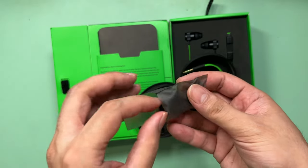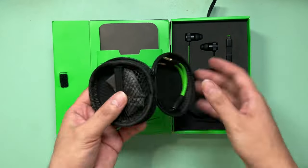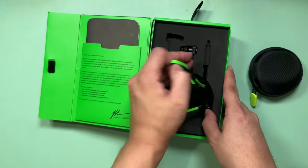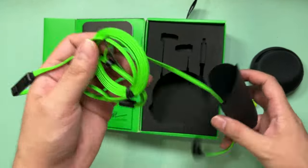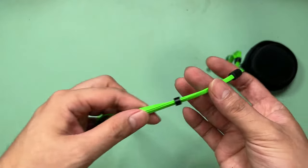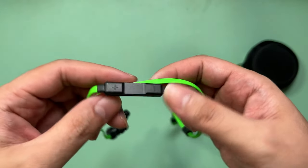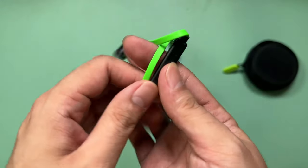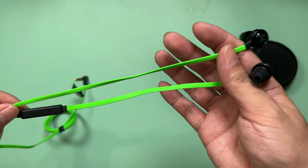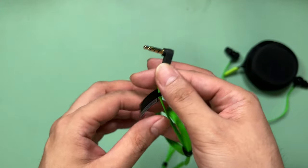Then you have interchangeable ear tips. And now we have the green-wired Razer earphones. This comes with an inline microphone with action control buttons. The wires are flat-style cables, which can prevent them from being too tangled. And then, of course, there's that 3.5mm jack.